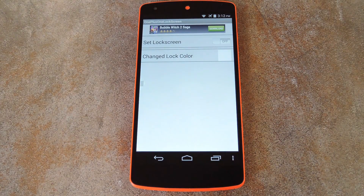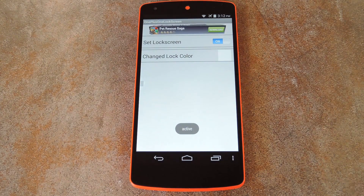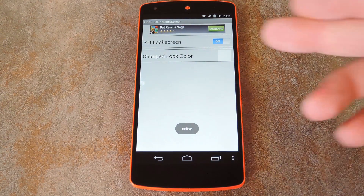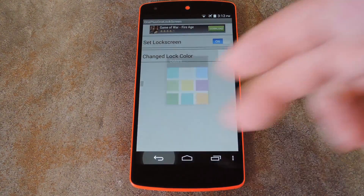The app has a really basic interface, but that's okay — simple is good. You just toggle the switch at the top to On and your new lock screen will be in place. There's also an option to change the color of the lower half of the lock screen, and there are nine different colors for you to choose from.